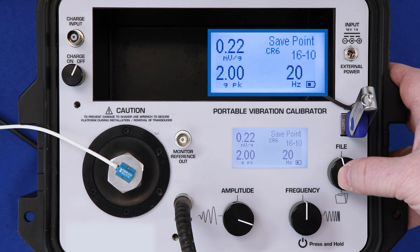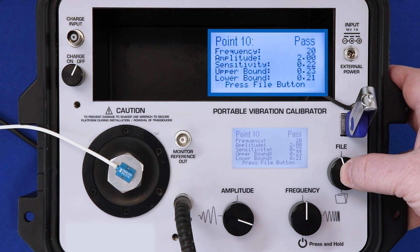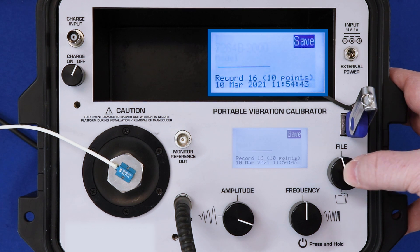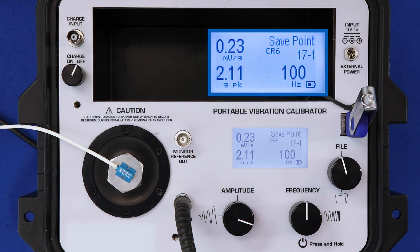Go ahead and save this one to the memory. And again, the calibration point passes. Now that I'm done, the model number populates in the model number section. I could enter the serial number here, but I'll skip that and hit save to save it to the memory. Now I'm ready to export it to the USB and create my calibration certificate.